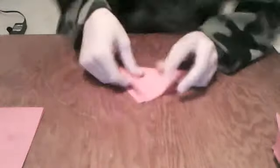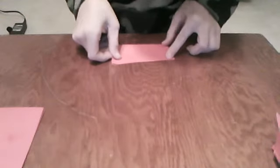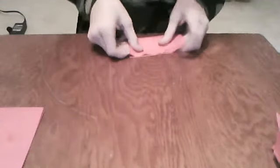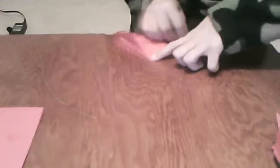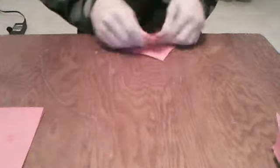First you start out with folding paper in half, just like this. Then fold it down the other way, and fold it like this. And you turn it clockwise and fold it that way.